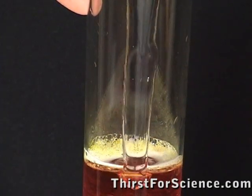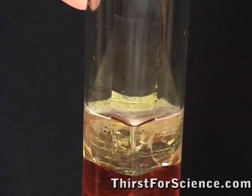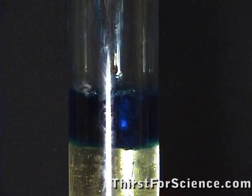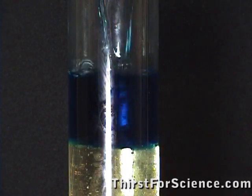Next, add your vegetable oil on top of the water. And finally, add rubbing alcohol on top of the vegetable oil. Again, you can see I added food coloring.